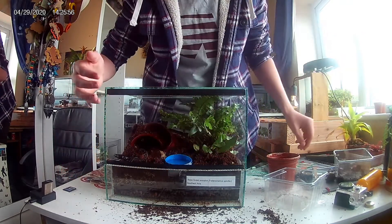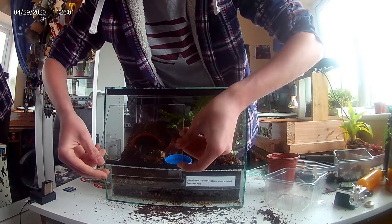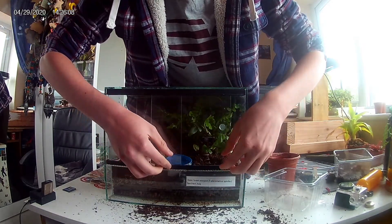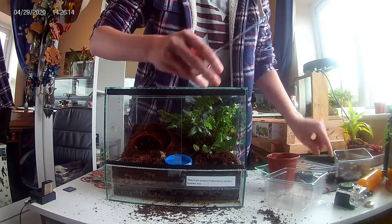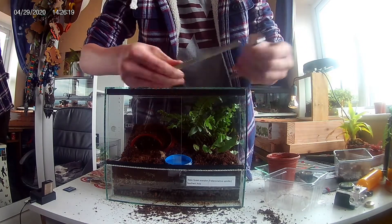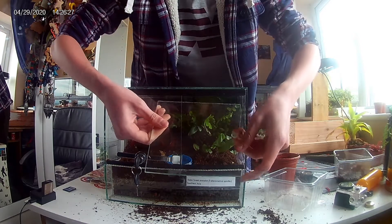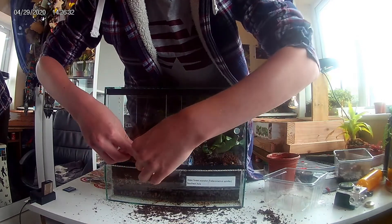Now I'll be adding the sliding glass doors. Because these glass doors don't have a twist lock, I bought myself a lock for these doors, since he's a venomous animal and my sister is very scared of him. There we go, all on and locked.